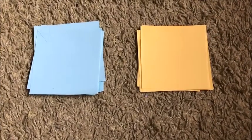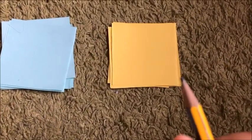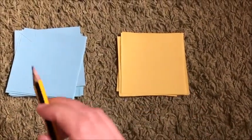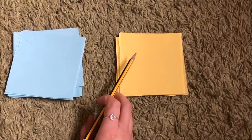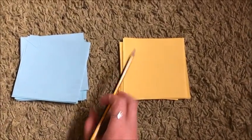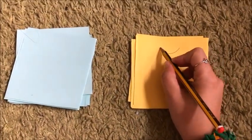For this part of the video, I need a pencil. With the pencil, I'm going to draw the same image on both matching squares. For example, I'm going to draw a t-shirt.